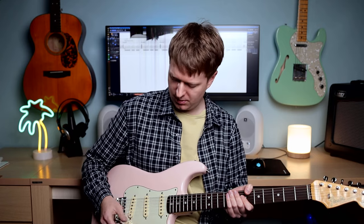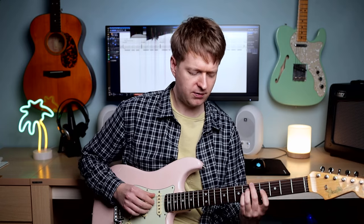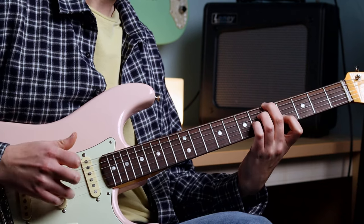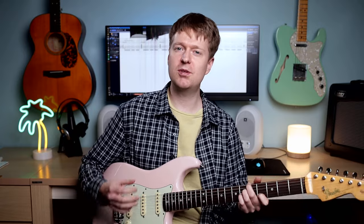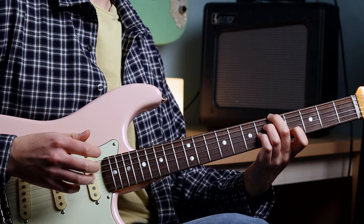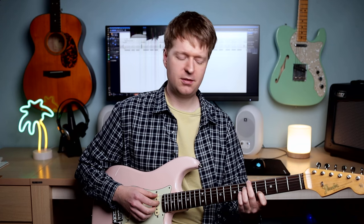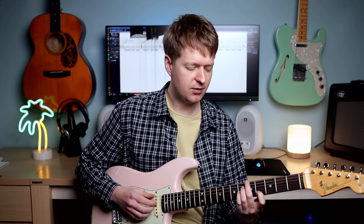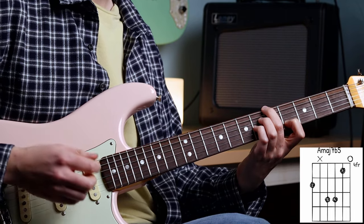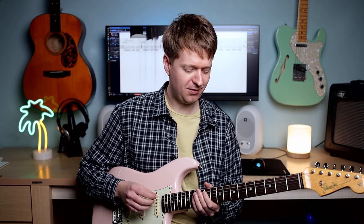I'm on a Stratocaster here, on the in-between sound, so each note sounds a bit more clearly. They kind of blend together a bit more on the neck pickup. I could play it clean, but I like playing just with a bit of overdrive. So the exercise is based around three different chord shapes. The first is an A major seven flat five chord, and I've put the fingering on the chart for you. I love the mysterious sound you get from that chord.